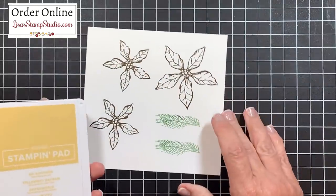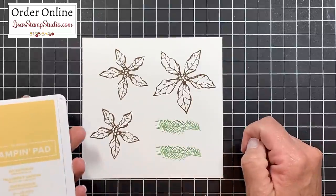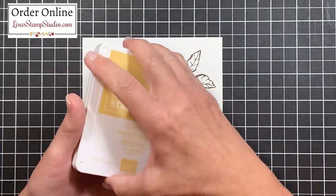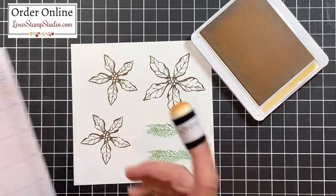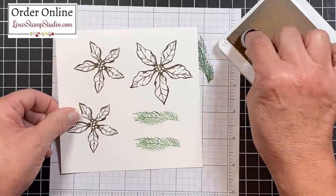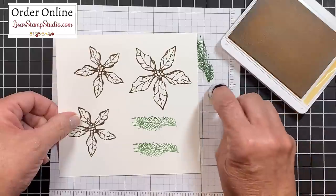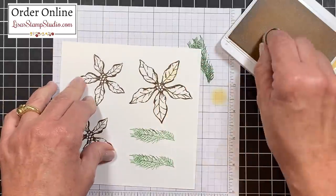Now before I die cut them, I want to add a little color to those petals, and it's going to mimic the designer series paper that I'm using, which coordinates with this entire suite. So I've chosen sew saffron ink and I've got a sponge dauber here. I'm going to bring that scratch paper back in because oftentimes when you load the dauber with ink it's very concentrated in color, and I want to make sure I can control that coverage. I'm tapping off some of the color and then I'm going to fill in the petals just very randomly.